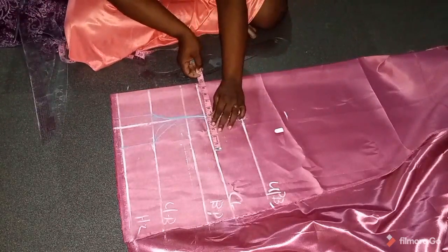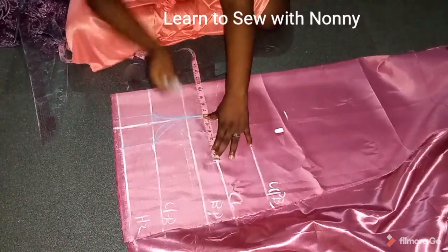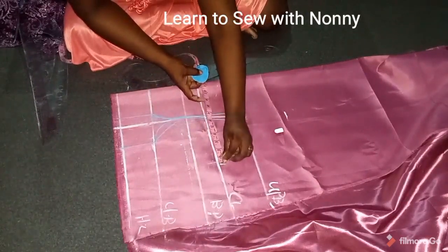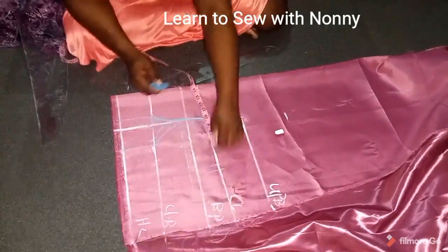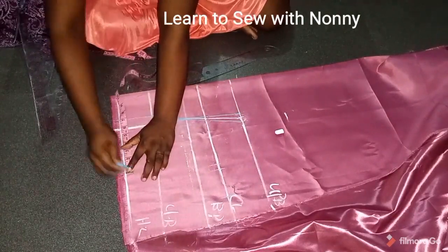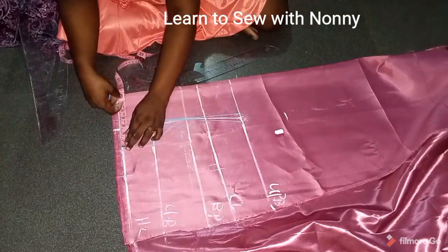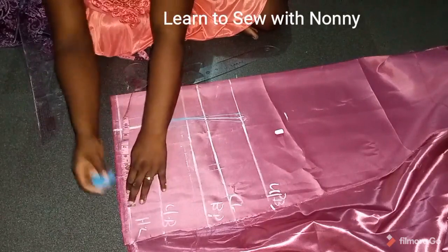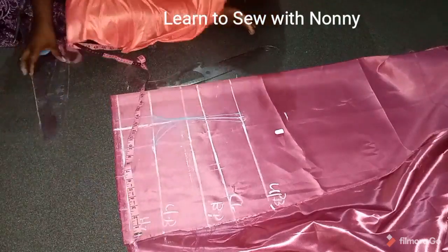On the chest line I'll mark quarter of the bust measurement — bust divided by 4 gives us 11. I'll measure the dart intake around the chest line, that's around half an inch, so I replace that half inch, then add three inches (two inches allowance and one inch to join the darts). On the half length I'll mark quarter of the waist — waist divided by 4 is 10.5 (my waist is 42). The dart is 3.5: 2.5 on the side front and one inch on the center front.